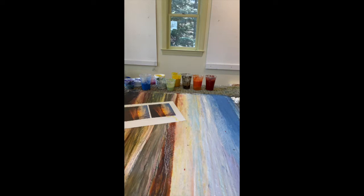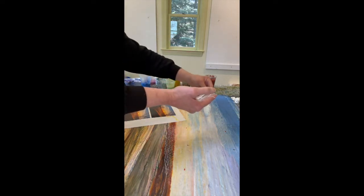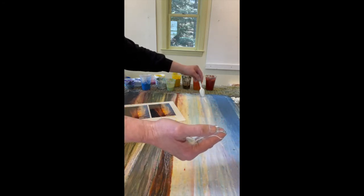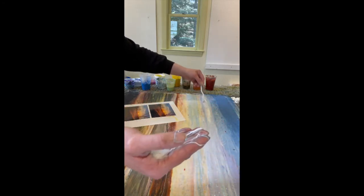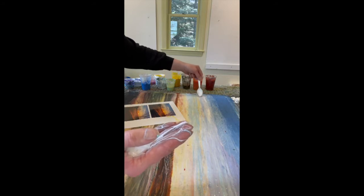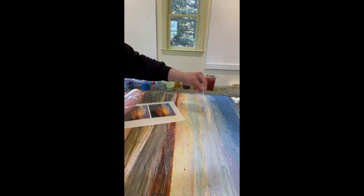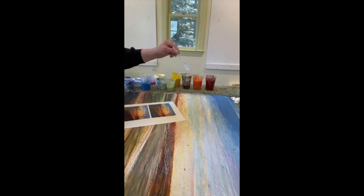At a certain point you have to start leaving the photograph behind and let the painting start to take on a life of its own. We'll get to talking more about that as we progress, but the photograph should only be a jumping off point. In fact, by the time this painting is done, I'll probably be referencing several photographs because there are a few things about this one that need to be adjusted.